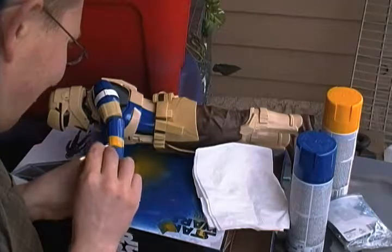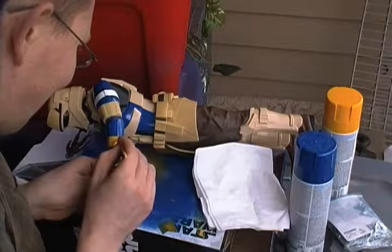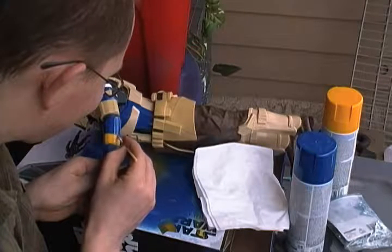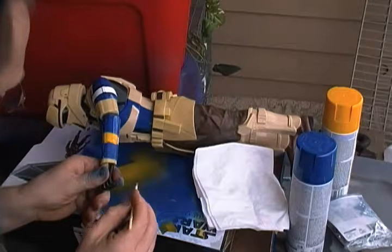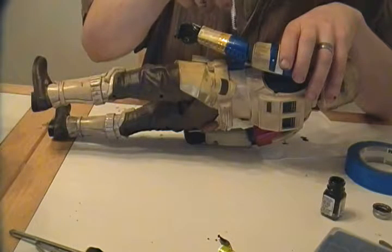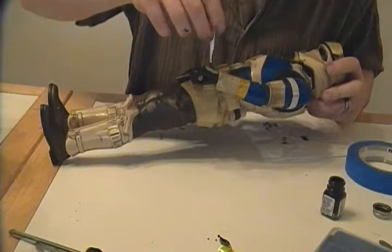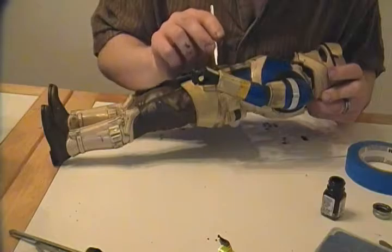This was still wet, so I wasn't able to go ahead and spray with the yellow — otherwise it would have pulled the paint off. I get a little impatient sometimes. I just went in with a brush and did some yellow for where the second color on the left forearm bracer is. Bring it back in and just do all the nice fine details with the dry brushing technique, using the black enamel — put that on.